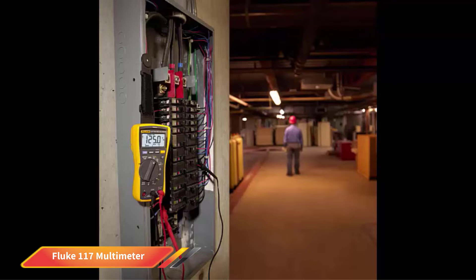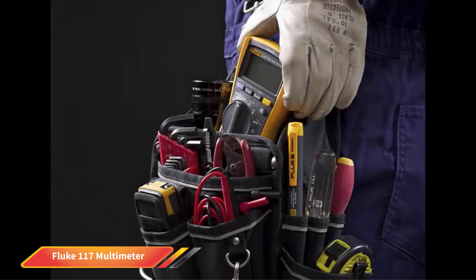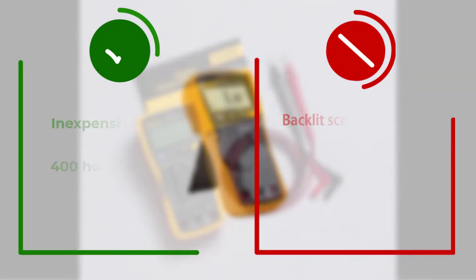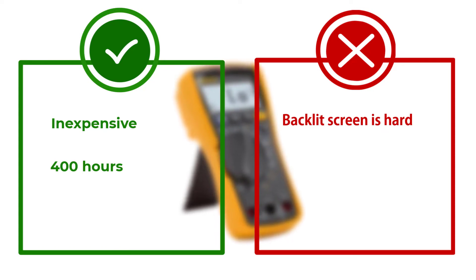It is about as accurate as any of the others we've reviewed thus far. It has a long battery life of over 400 hours without using the backlight, though the backlight will run the battery down faster. It has a 3-year warranty, which is about average for these tools. There are very few negatives regarding this meter — it just doesn't have some of the features that many of our top picks do, which is why it is rated lower. One of the few negatives we found was that the backlit screen is a bit harder to read than other options, as the contrast between the screen and the numbers is not significant.